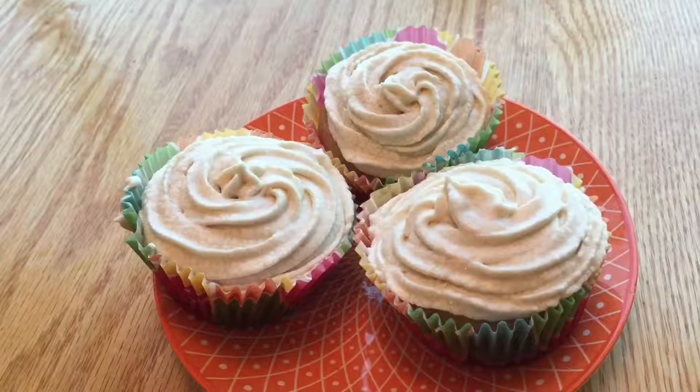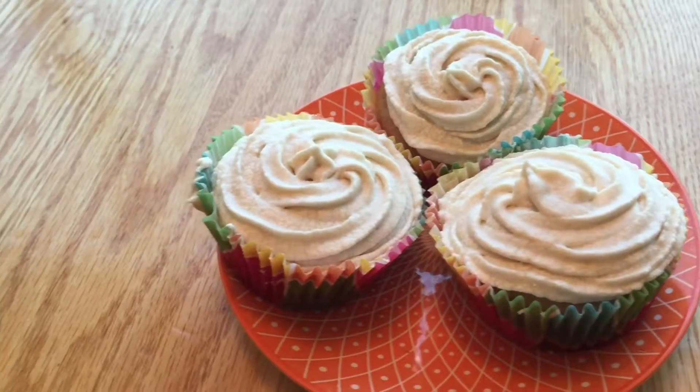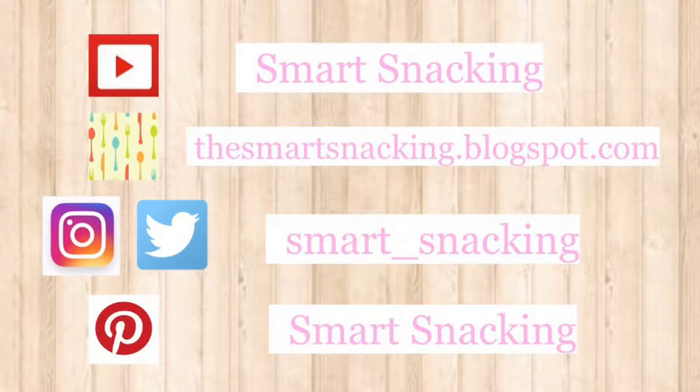Hi! So today we're making maple vanilla cupcakes. The recipe is in the description and I hope you enjoy!